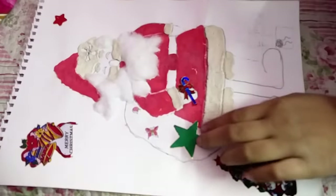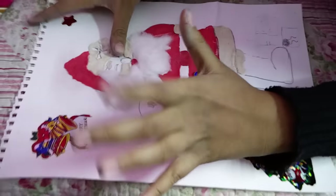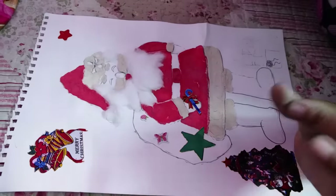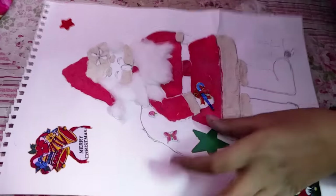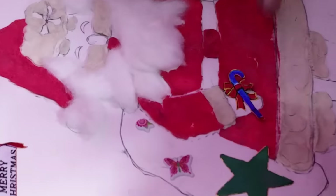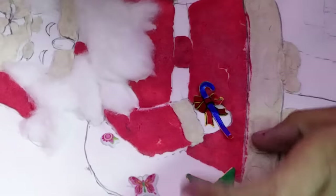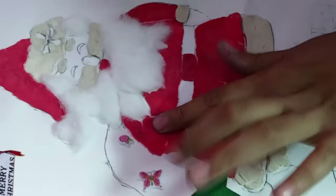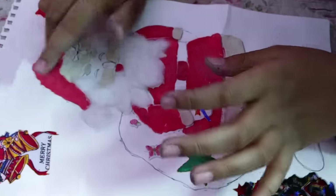Hello friends, today I'm going to show you my Santa Claus. Do you know how I made it? First you just need to draw a simple Santa Claus, then you just need to paste some red play-doh on this and white play-doh, red play-doh on the dress and the hand sleeves and the other sleeve.